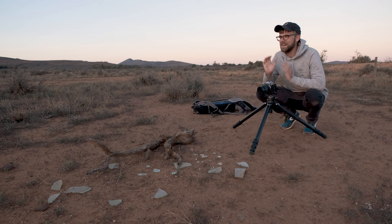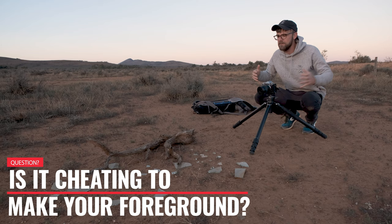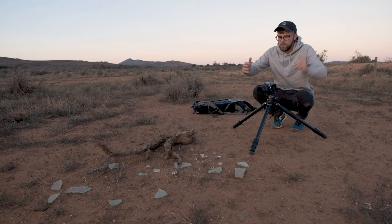The sun is just setting and I need a foreground element. You can probably see that I've made my own foreground element — is that cheating? Let me know in the comments below. For me, I don't mind moving things that are in the vicinity. Yes, it's not the perfect composition, but it still looks as natural as I can possibly get it.